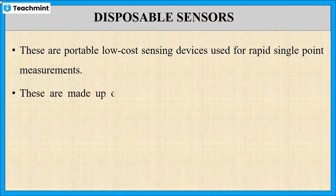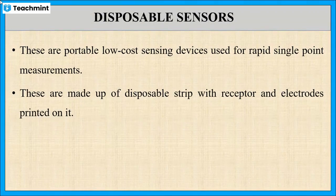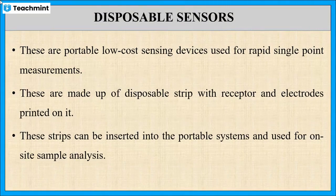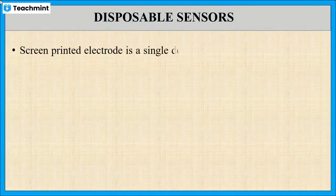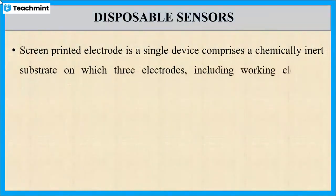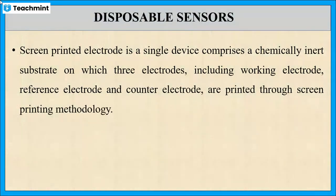These are made up of disposable strips with the receptor and electrodes printed on them. These strips are used for on-site sample analysis by inserting into portable systems. These sensors are prepared on a chemically inert substrate on which three electrodes — working electrode, reference electrode, and counter electrode — are printed.